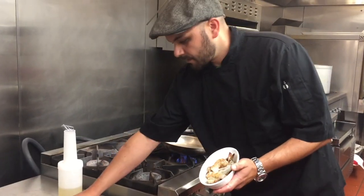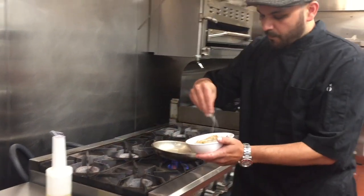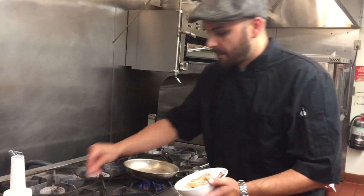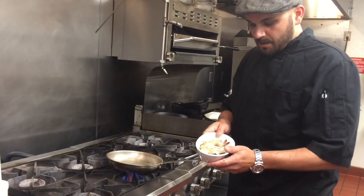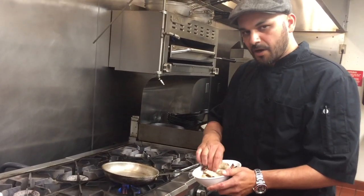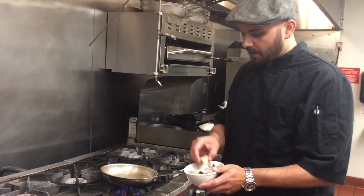We're going to start with eight shrimp. These are our wild caught shrimp that we source from Mexico. They are frozen, but they're not farmed or anything — they're wild caught, hand picked, hand sorted, all that kind of stuff.